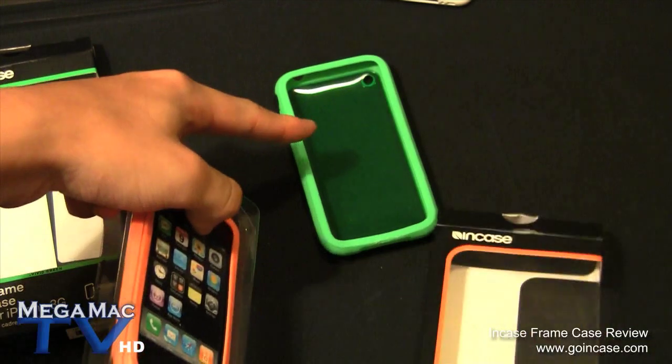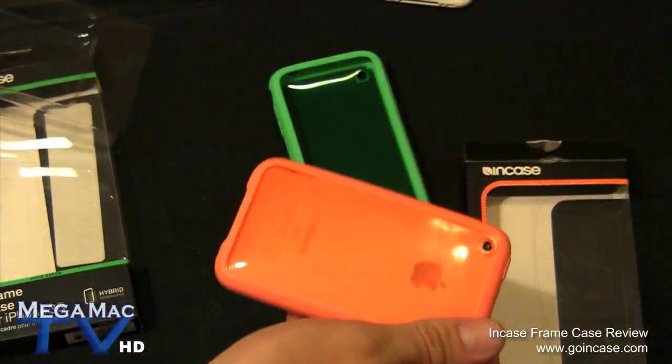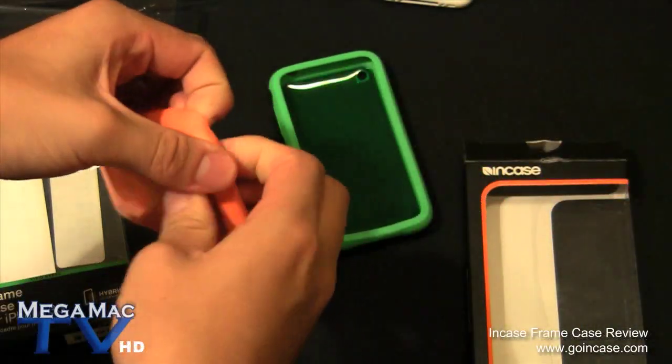So this is the Vivid Green and this is the Vivid Orange. I'm going to show you what they look like on both white and black iPhones.